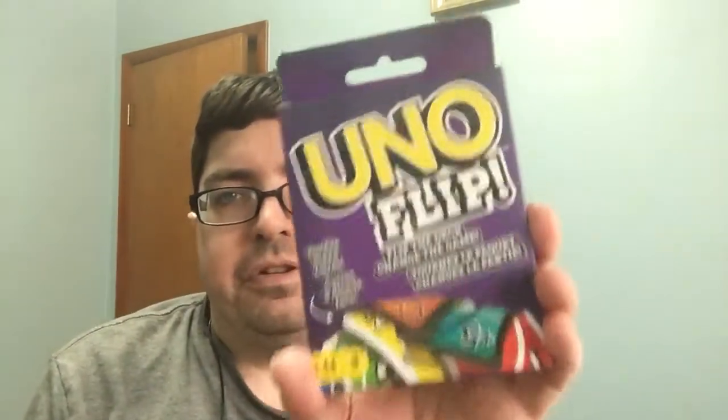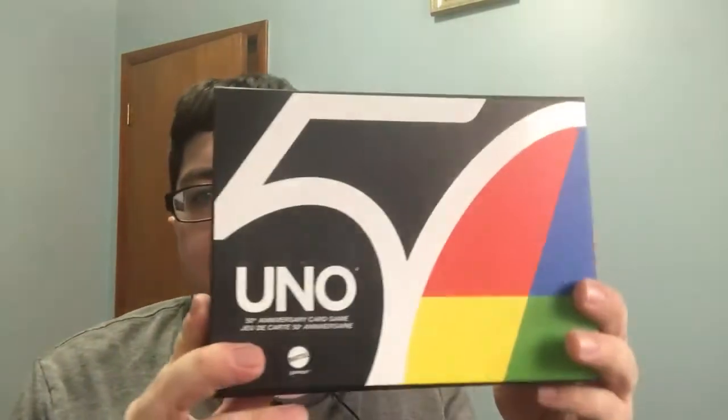Also got Uno Flip. I do have the traditional Uno. I've played it since I was a kid, I always liked it, and this one looks pretty cool. Speaking of Uno, I also got the 50th anniversary collector's edition.